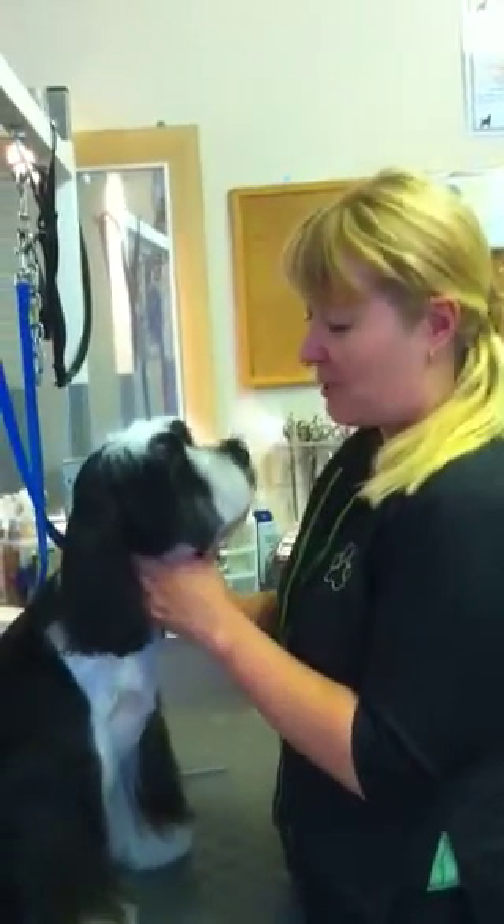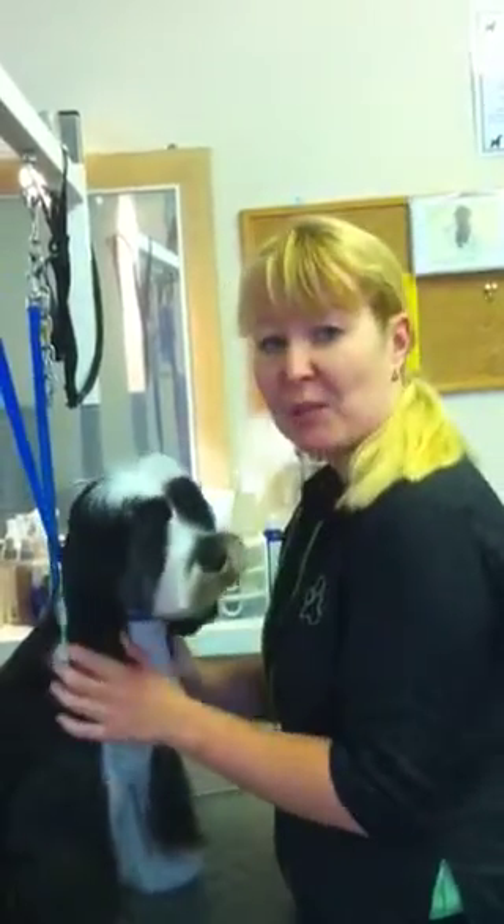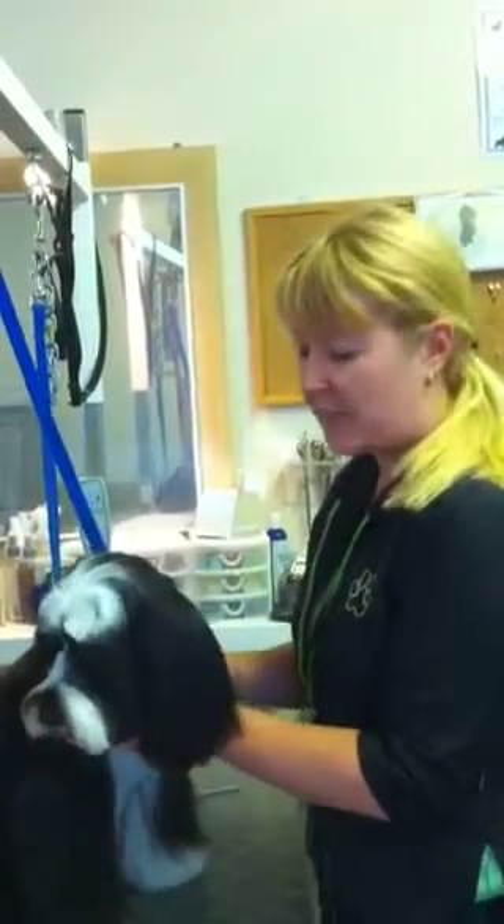Hi, this is Peggy, a beautiful Tibetan terrier. Hi Peggy. And today we're going to demonstrate how to put bows into their hair, a very quick and easy method.